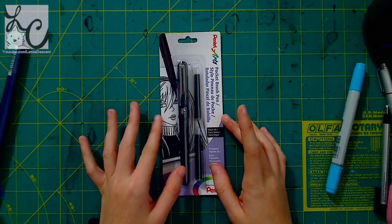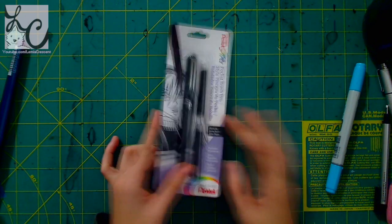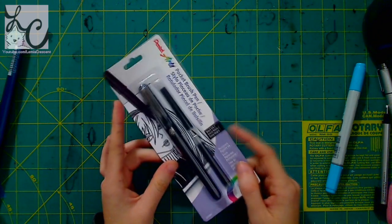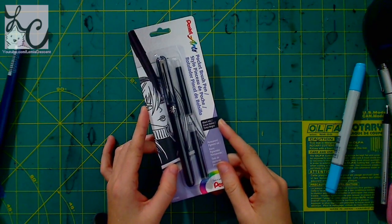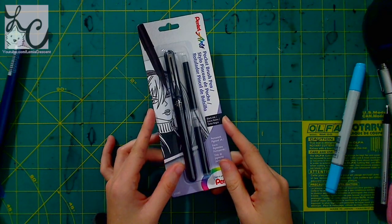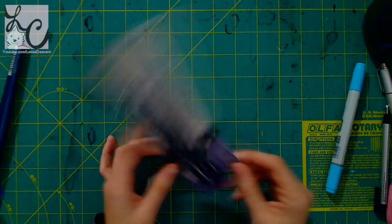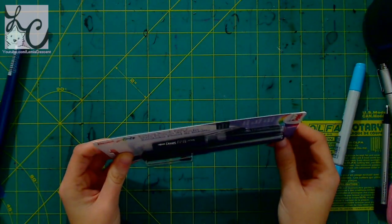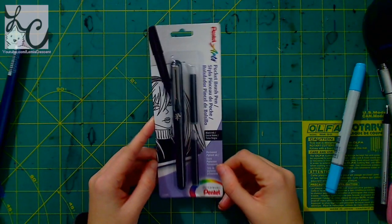I don't really know much about it. I've been using brush pens a lot lately for Inktober, so I feel like I have some experience with them. I've tried two different kinds of brush pens — actually three at this point. So I feel like maybe I would know if this is good or something I enjoy by this point. I kind of want to try it out and see what I think of it.